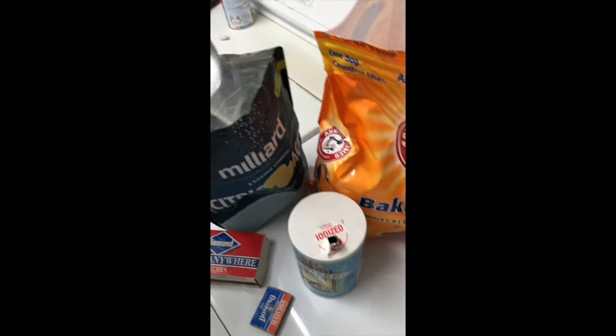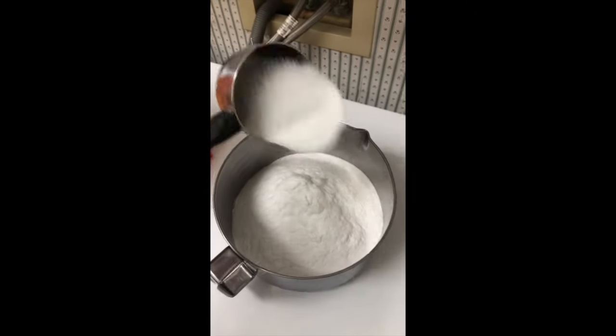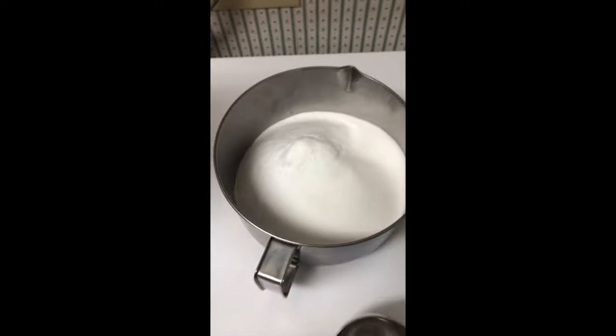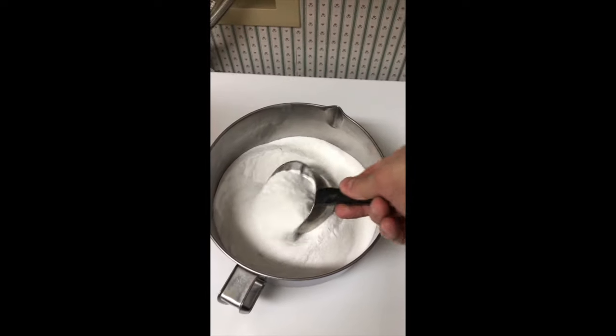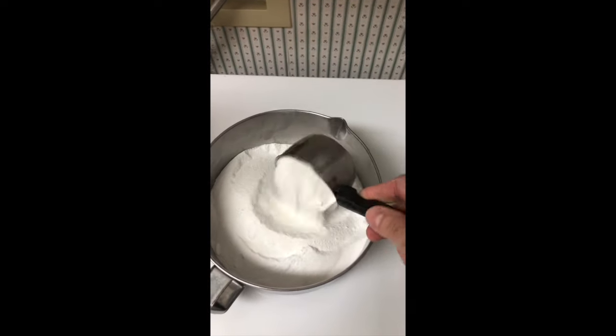We're also going to give you a recipe for making your own powder to wash your clothes. We'll use the remainder of what's left of your Arm & Hammer washing soda and your Borax, and add a little bit of soap to it. I'll give you that recipe a little bit later.